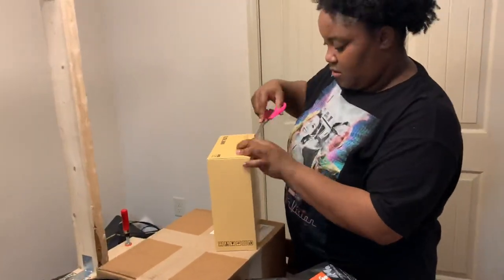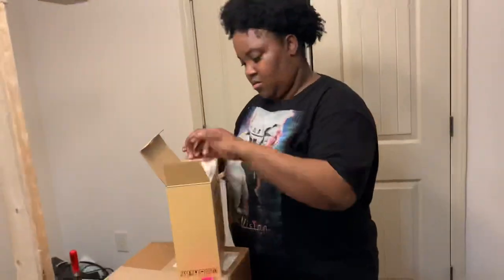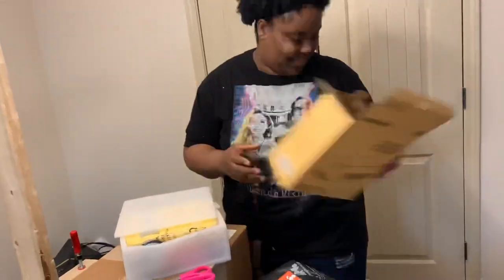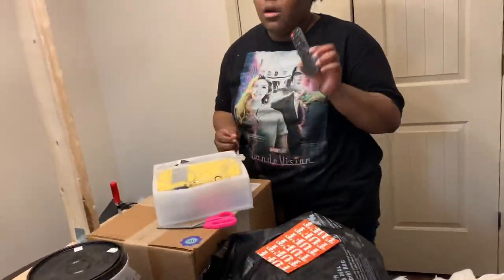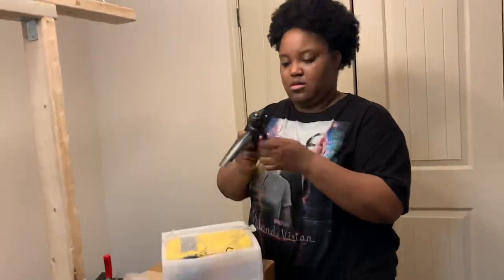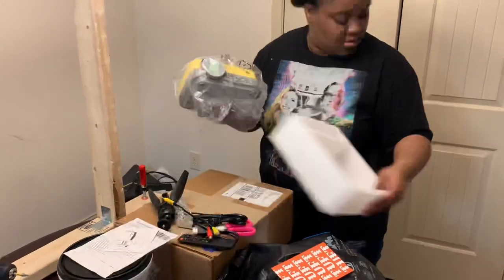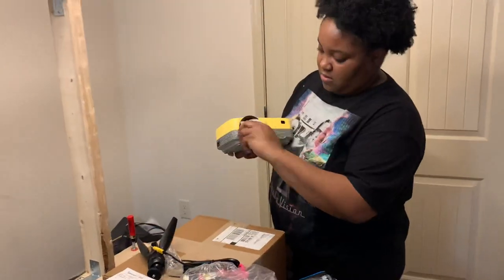And then I got a projector — it was one off of Amazon. I want to say it was about $30 or $40, it really wasn't that expensive. It came with a remote, an HDMI cable, and I can't even remember what the other cable is called, but it's the one with the red, yellow, and white connection.